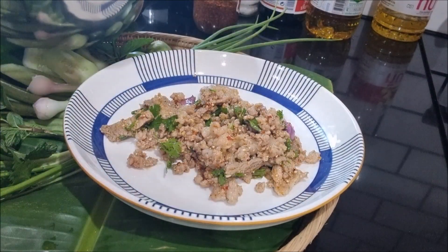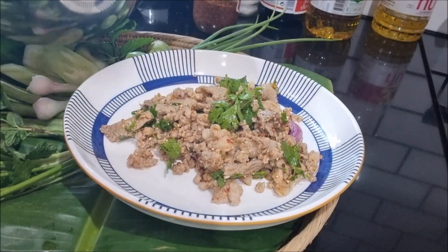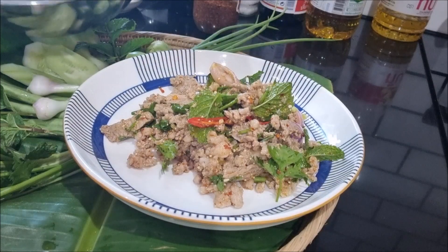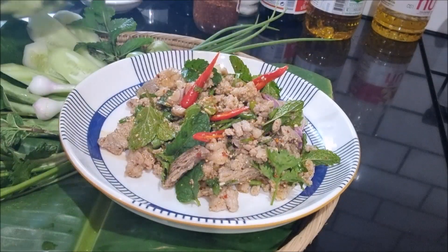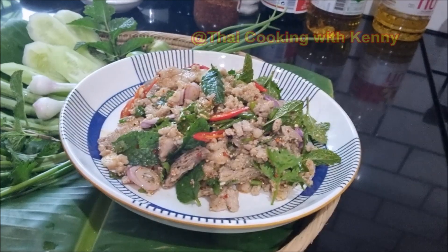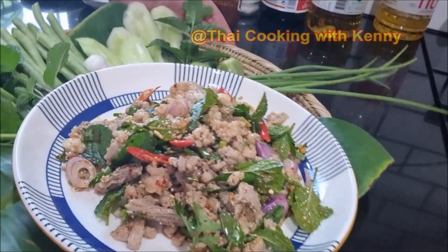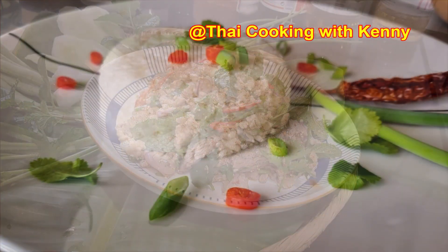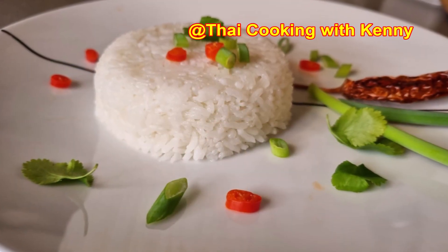Now our spicy Thai minced pork salad is ready to be served. Serve it with fresh vegetables, steamed rice, or cooked sticky rice.